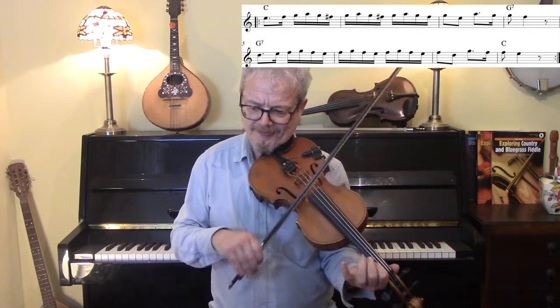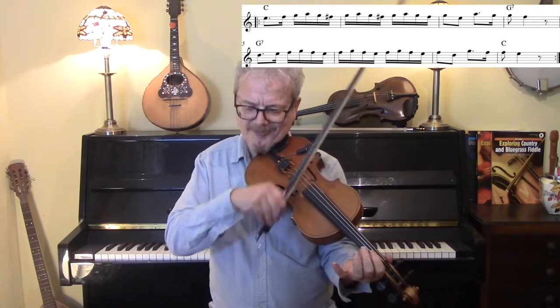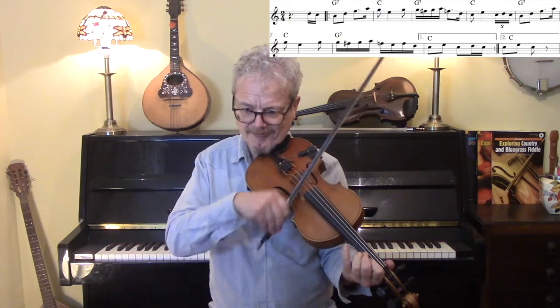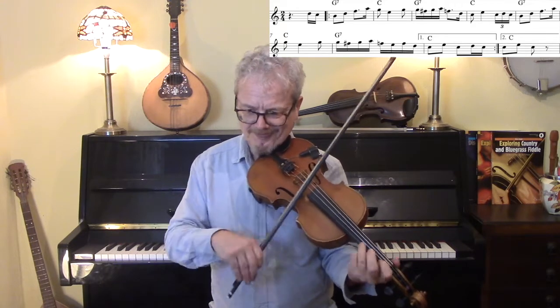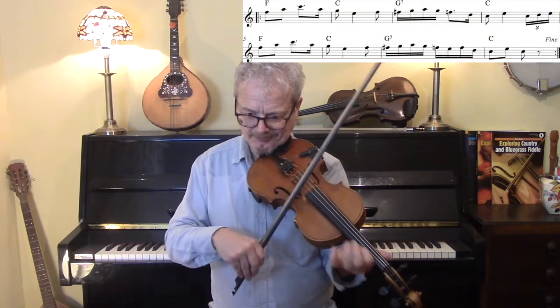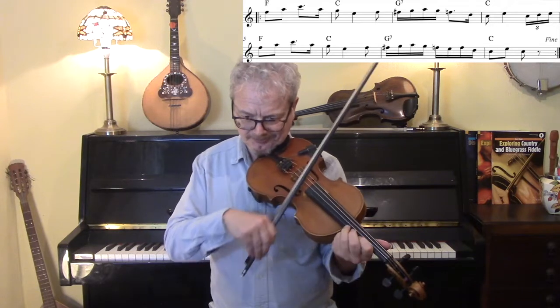Last section, and then it's back to the beginning. And that's where it finishes. I will play you out with the whole thing with the backing.